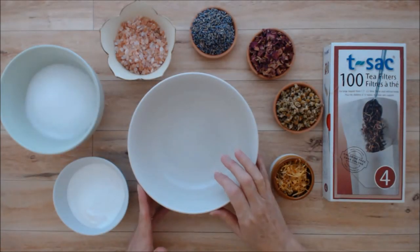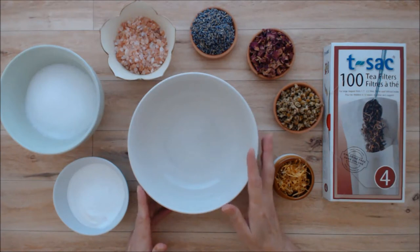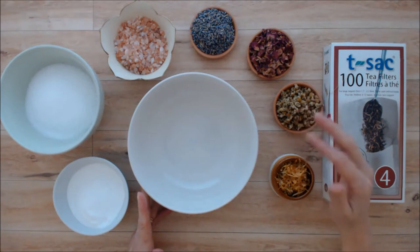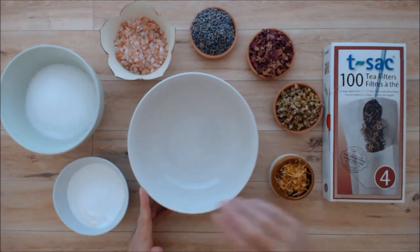Hi there, this is Patricia from PatriciaFenty.com and today we are going to create some herbal bath tea bags. This is a really great idea because having an herbal bath is really lovely, but it's not so great for the plumbing and it can be a bit messy.